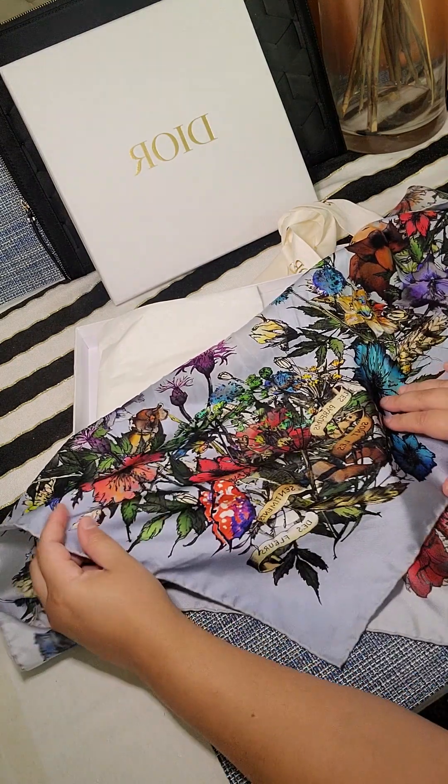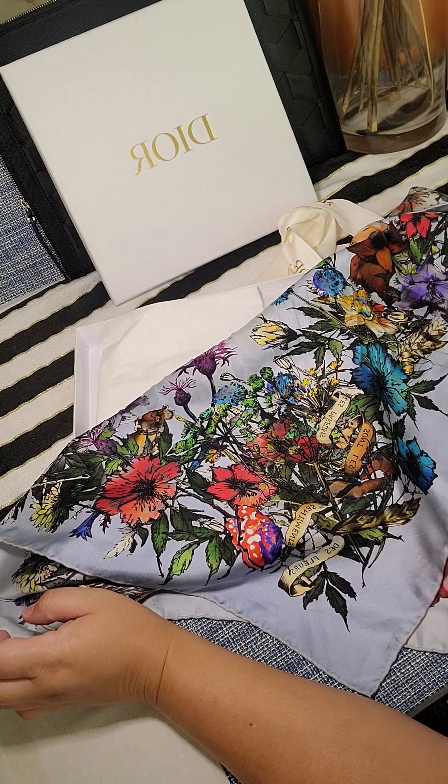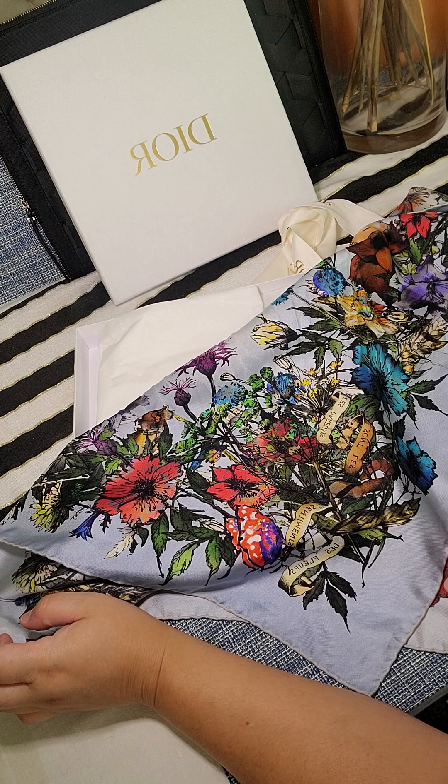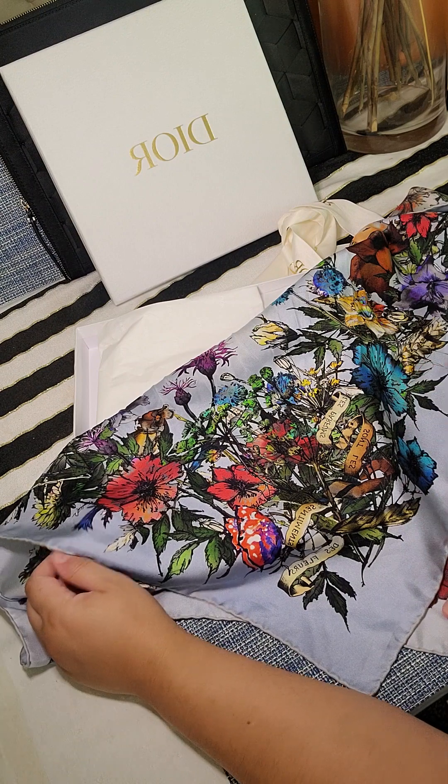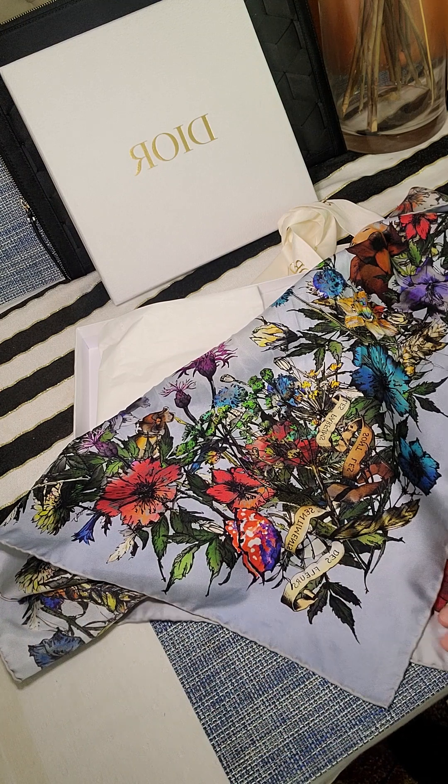I'd say you can't go wrong with a scarf like this. You could wear it for many occasions. You could wear it to work also if you have a corporate job or something.